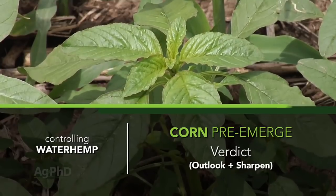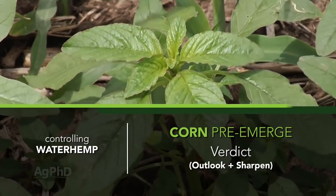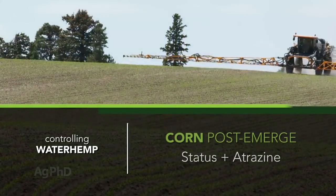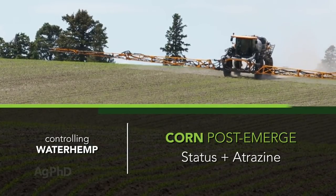In corn, broadleaf control is much easier. You've got a lot of choices here. I like the pre-emerge products that have a combination grass and broadleaf herbicide in them. I like Verdict at the full rate. Then post-emerge, my favorite product is Status. You could even throw in a half-pound atrazine with it if that works in your rotation.